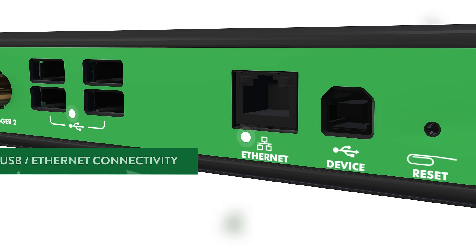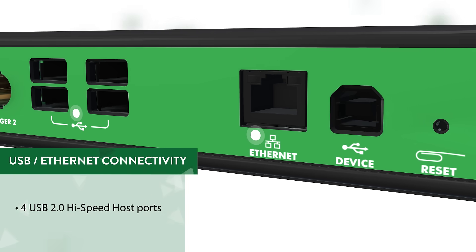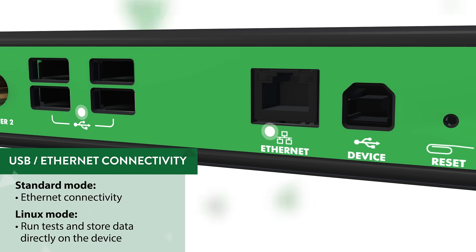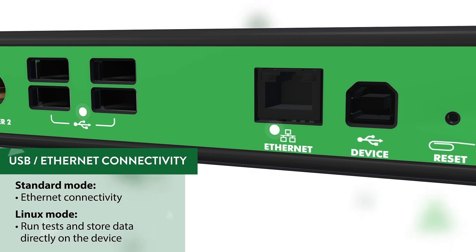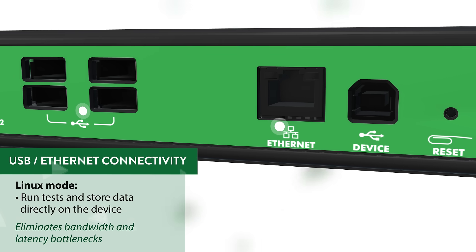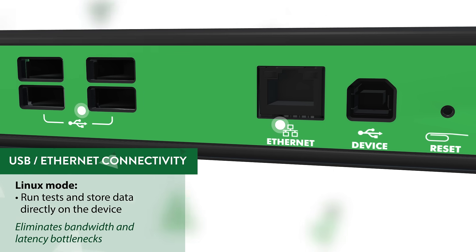The ADP3450 has integrated USB and Ethernet connectivity for use while connected to a PC in standard mode, but it also offers a Linux mode with the ability to run tests and store data directly on the device. This eliminates the bandwidth and latency bottlenecks inherent to streaming data to a host PC.